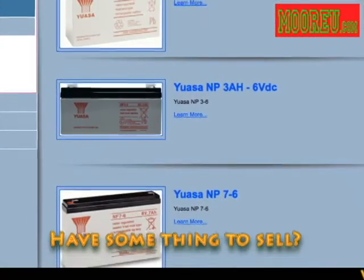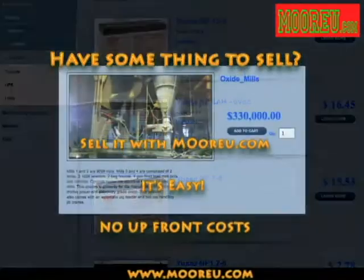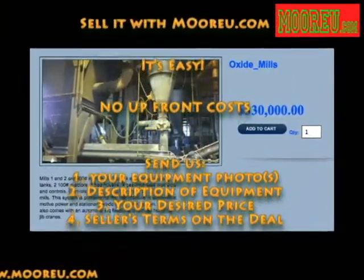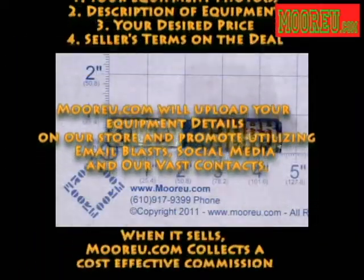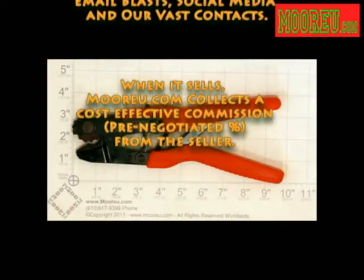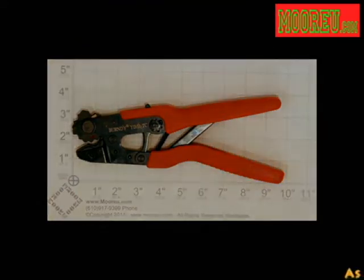Have something to sell? Sell it with MoreU.com. It's easy — no upfront costs. Send us your equipment photos, description of equipment, your desired price, and seller's terms on the deal. MoreU.com will upload your equipment details on our store and promote utilizing email blasts, social media, and our vast contacts. When it sells, MoreU.com collects a cost-effective commission, a pre-negotiated percentage, from the seller.